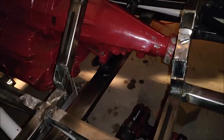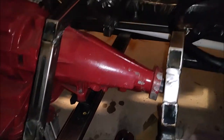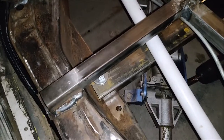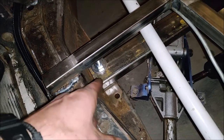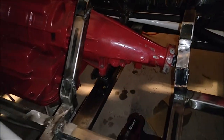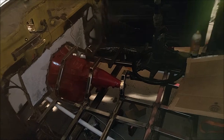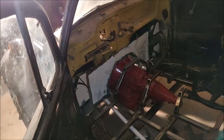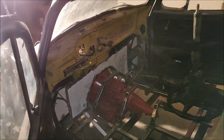I got my transmission crossmember done and bolted in — everything's tight. I had to drill holes in the frame and widen one of the existing holes on each side for my new hardware to fit. We got the transmission mounted; it's not solid mounted, it's got rubber bushings, but it's done and it barely clears that firewall. I'm excited — we got a lot done today.